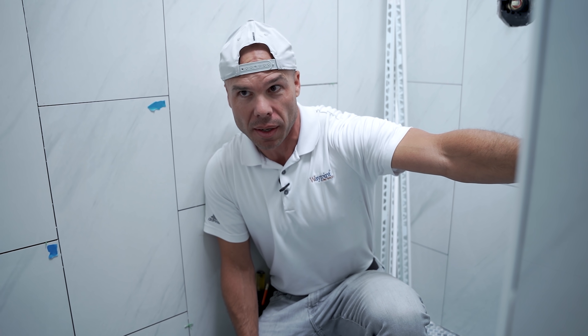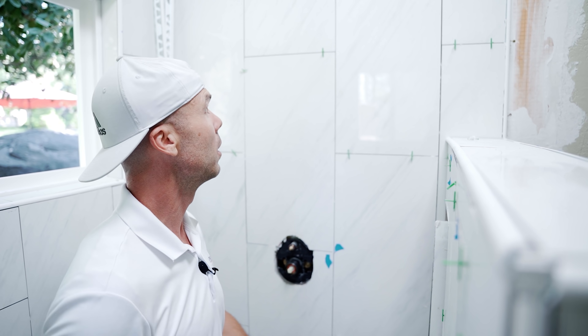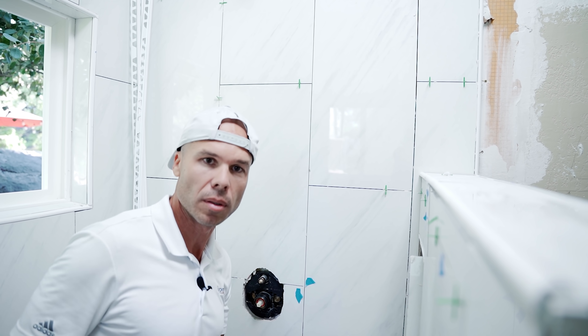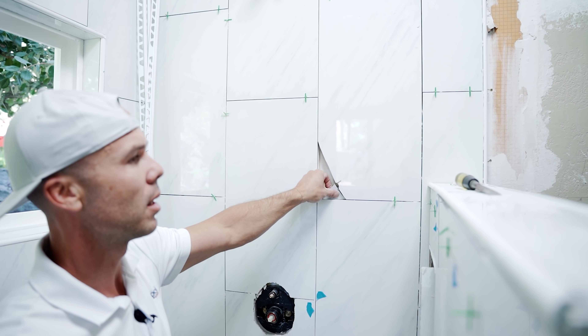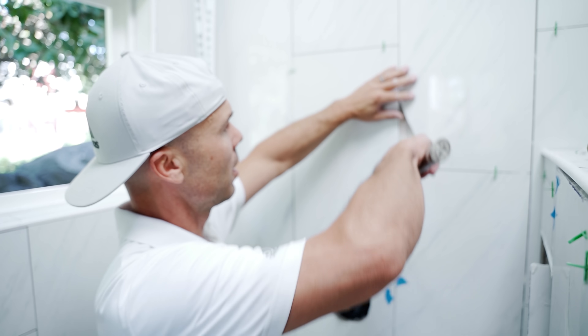I'm going to pop a couple tiles. It's pretty evident this whole thing needs to come out, and I'll be breaking the news to the homeowner. What I usually do is offer them a price for our company to do it — if it's in their budget, great; if not, at least they have knowledge when they find another contractor. I don't charge for these initial consultations. This tile — I probably don't even need a hammer. I'll just break a little corner off — and you see right there: no coverage at all behind that tile.